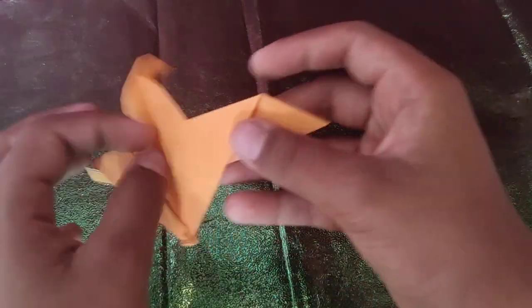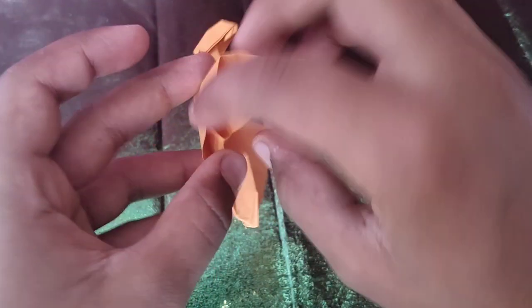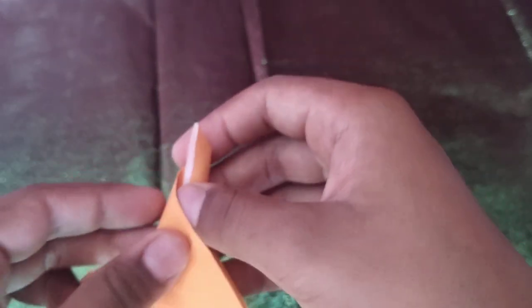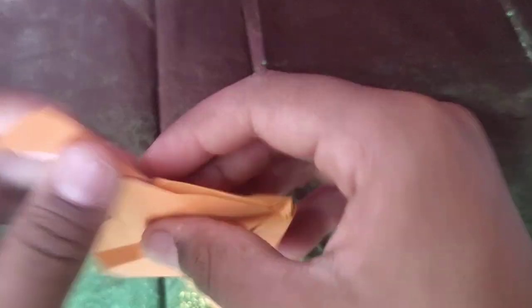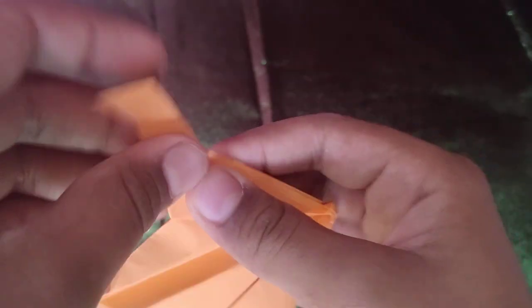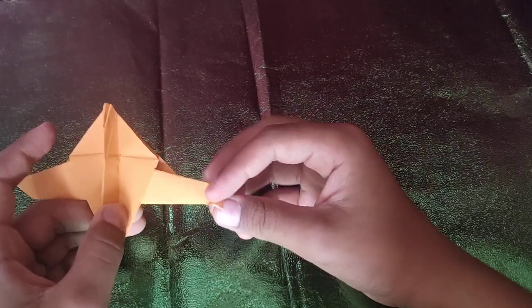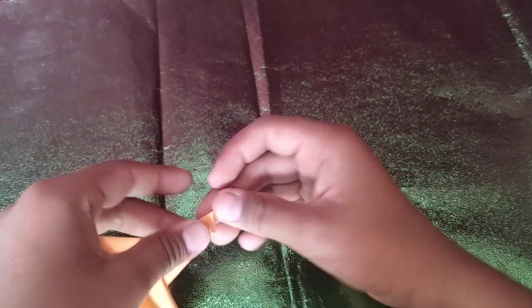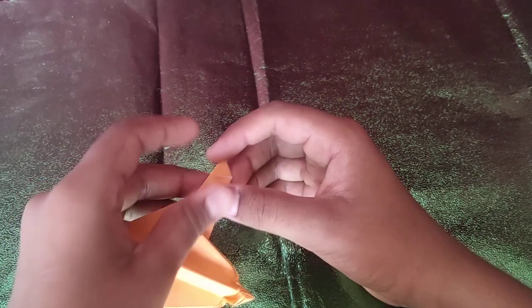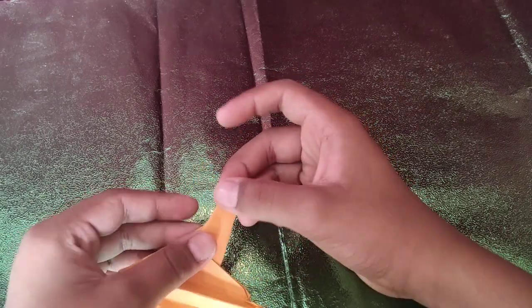And now we're going to repeat the step on this side. Just poke it — put your finger in and open it. Take this flap and fold it so that this edge touches the point. Then turn over and fold this flap up on this edge, unfold, open it, and tuck it inside the pocket.